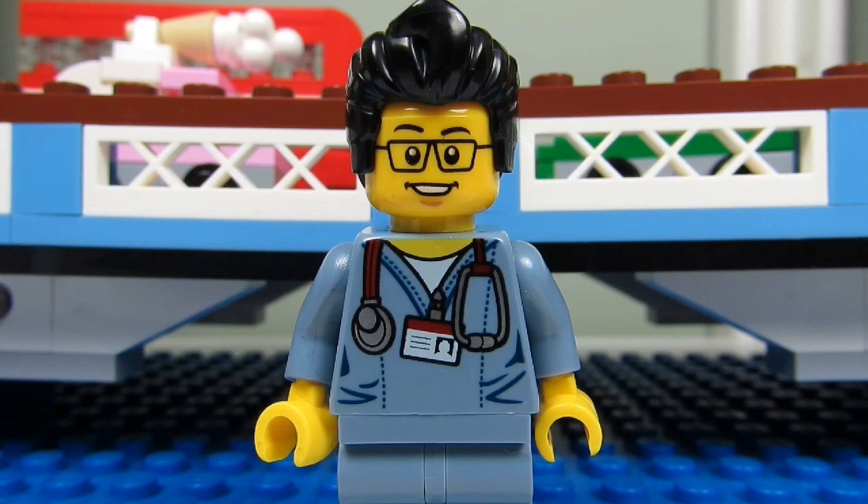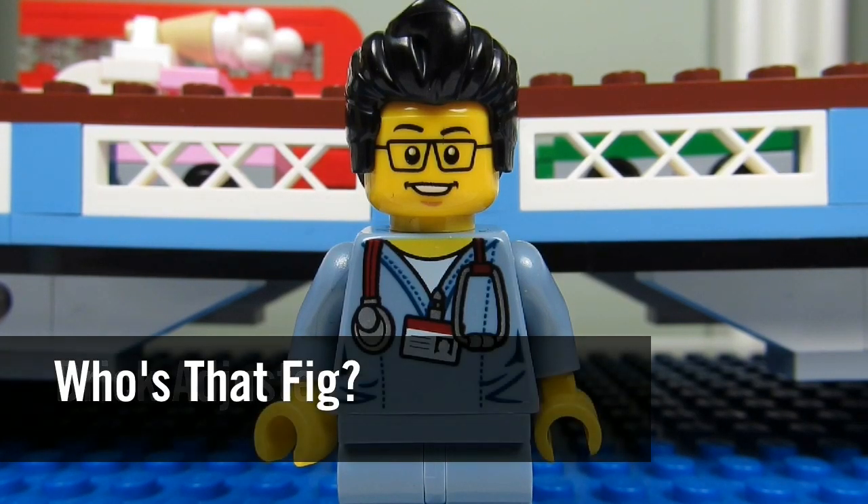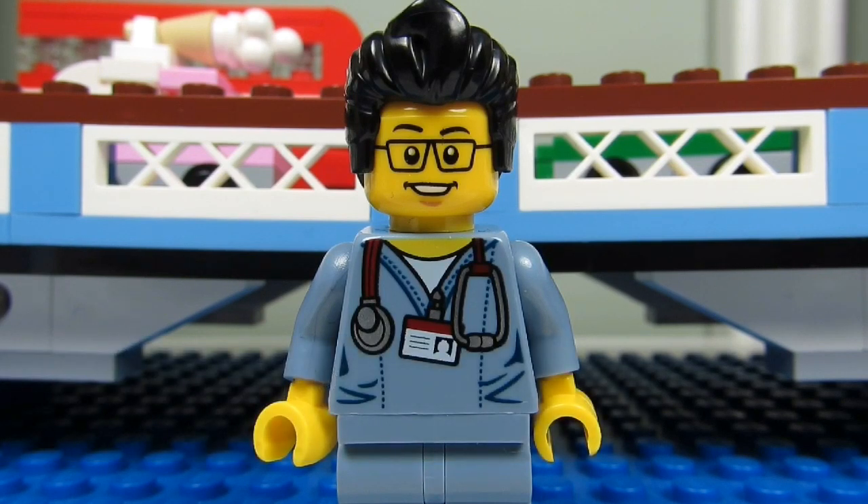Hello YouTube! It's the BrickAdjuster here with another episode of Who's That Fig? In each episode we will head up to my sig fig bridge and spotlight one of my sig figs.